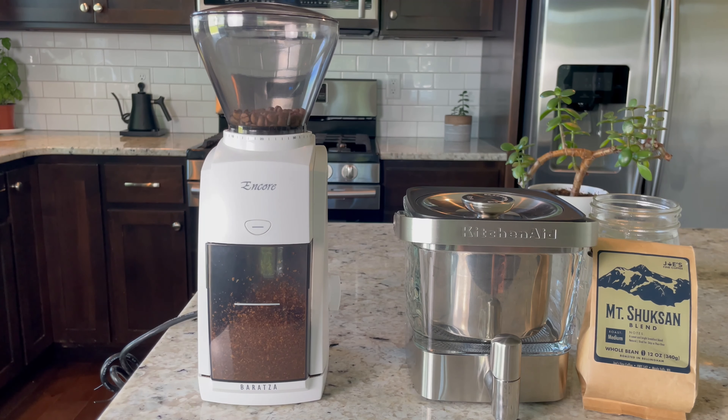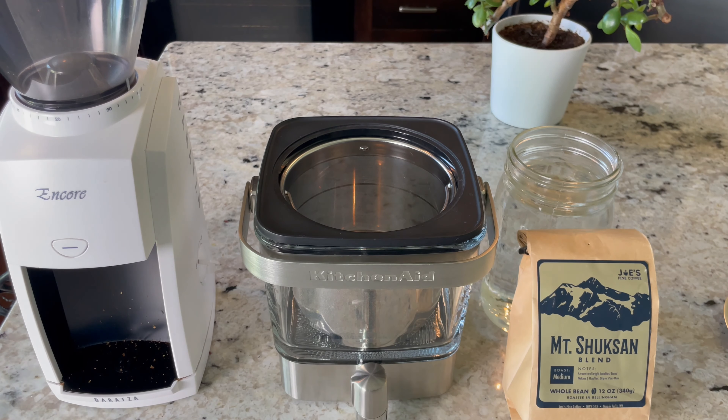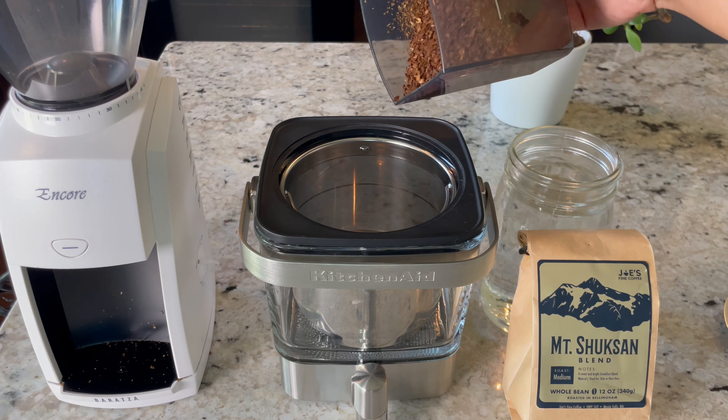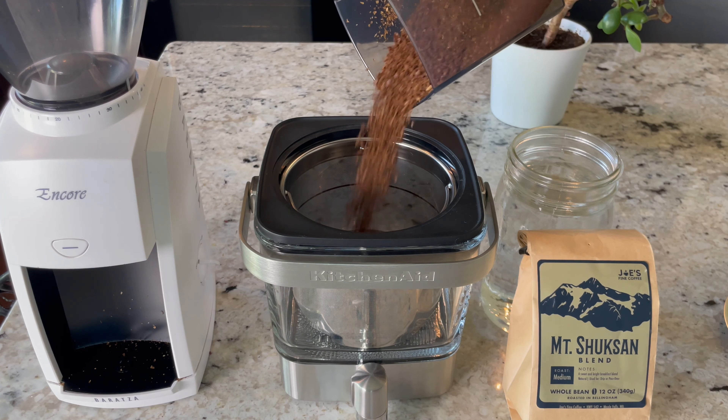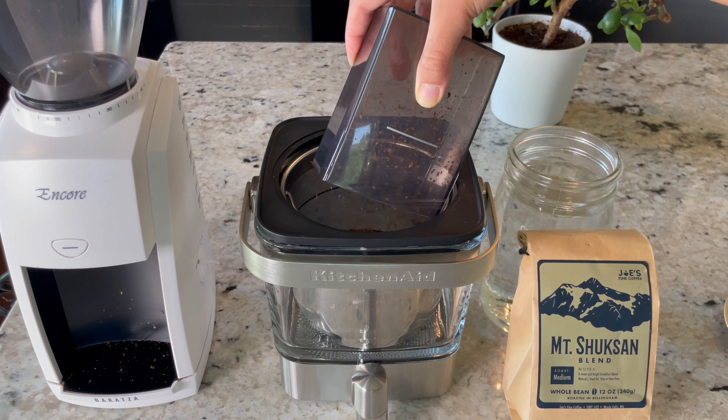I'm going to go ahead and grind my coffee beans, and with the magic of editing I'm just going to speed up this process a little bit. Now that my beans are ready, I'm going to pour them into the basket. You can't really tell but my beans are really coarse — I want to put an emphasis on that because it's important.